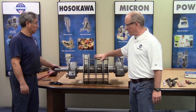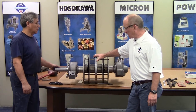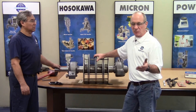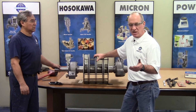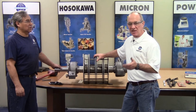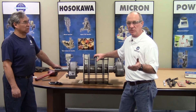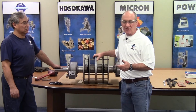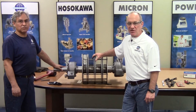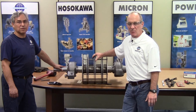Now that we have the bearing housings installed with the bearings and the flingers set, I'd like to point out that if you do not have the capability or resources to do this work in-house, we can assist you by having the rotor assemblies sent back to Hosokawa Micron Powder Systems for repair, where we'll perform the work and send it back to you in first-class condition. Thank you for watching this video — if you have any questions, please feel free to contact us at Hosokawa Micron Powder Systems.